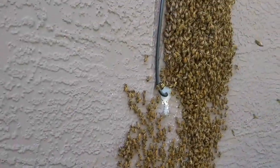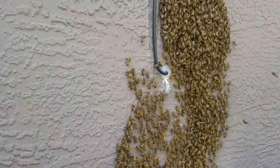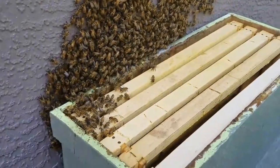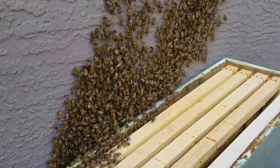These bees are on the outside of the wall right before they moved in, so I got here just in time. They were trying to move into that tube, but they haven't yet. I put some lemongrass oil on my hive, and they're marching down as we speak. I'll find the queen and put her in a clip, and we'll be good to go.